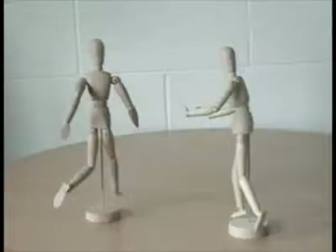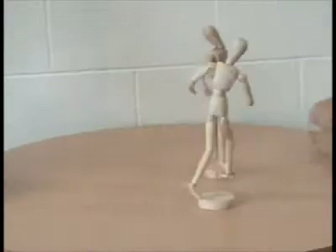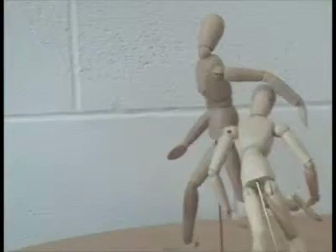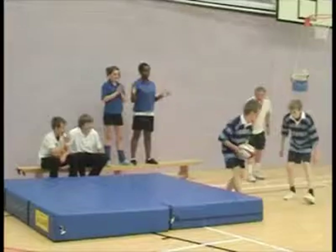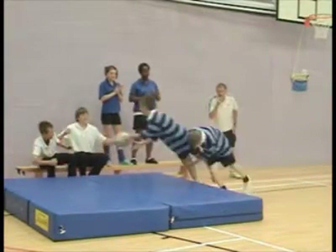Open skill. If the person being tackled is moving, the type of tackle will vary and the tackler will have to adjust to the movement. This makes the skill open because something is affecting how the skill is performed, for example, the weather or the people or the players.